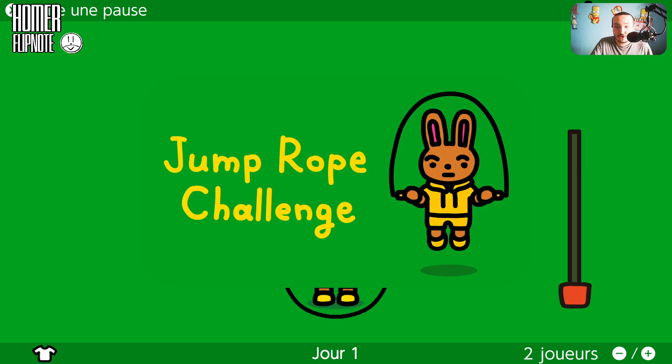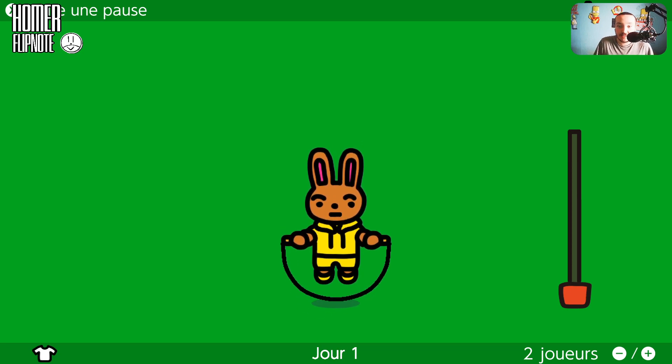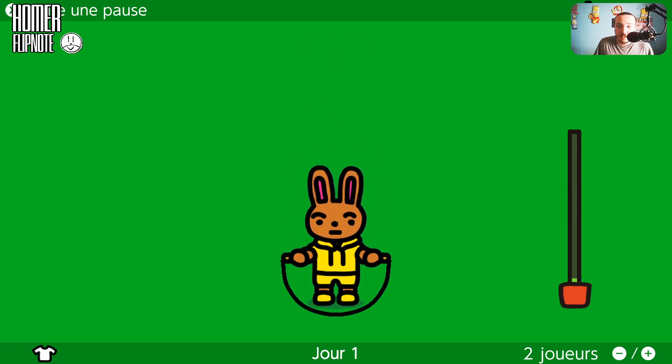On va jouer à Jump Rope Challenge. C'est un jeu développé par Nintendo, sorti pendant le confinement en 2020, qui permet aux joueurs de faire de l'exercice. Nintendo a décidé de créer ce jeu. Le but, c'est de sauter comme ça avec la manette — je ne sais pas s'il faut sauter en rythme ou pas.